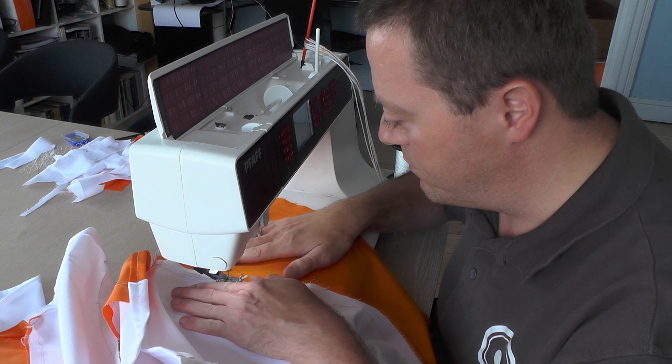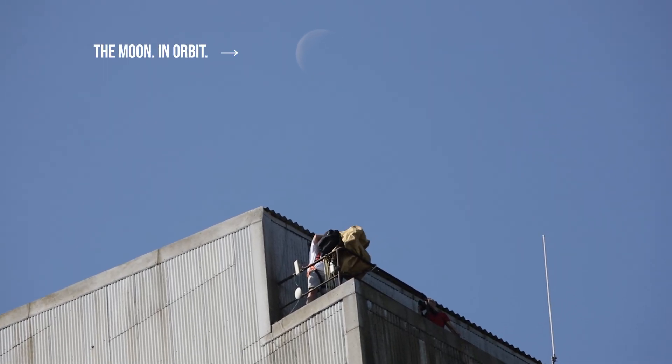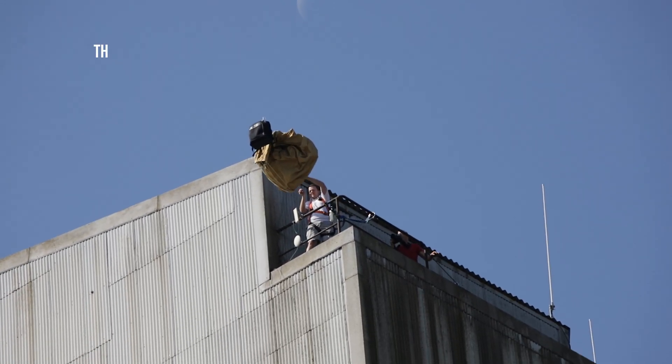Today we finally got to do the test of the Mk3 Balloot that we are working on, trying to make some new inlets for the air. We just tested it over at the neighboring building, 65 meters up. We basically threw the Balloot out from the platform and looked at how it performed on the way down.